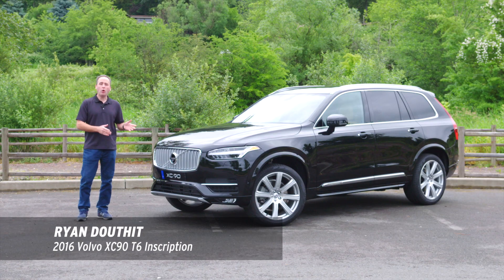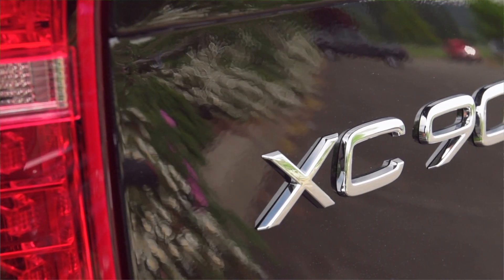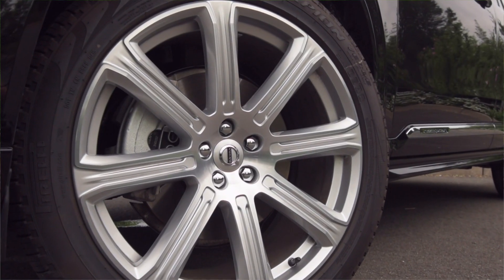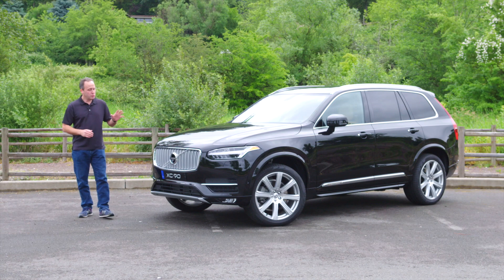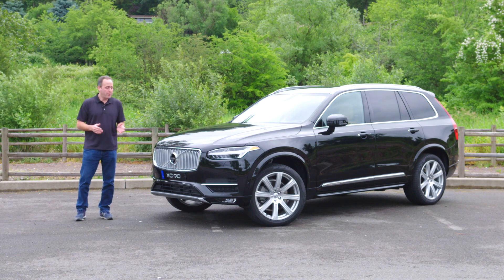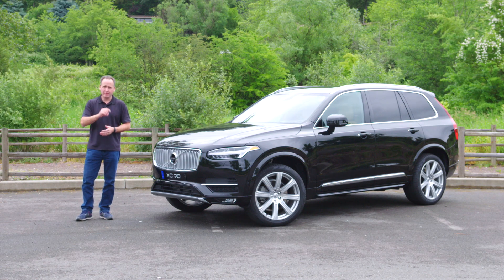This handsome fellow is the all-new 2016 Volvo XC90. No mild refresh — this is the first all-new XC90 since it was introduced back in 2002. What it does is bring a new level of refinement and technology to the Volvo brand. But has it lost that legendary Volvo practicality? Let's find out.